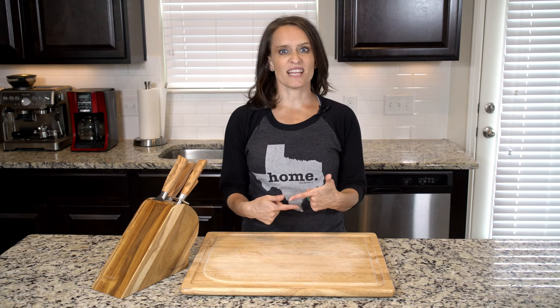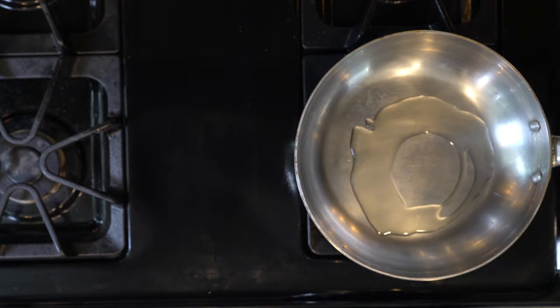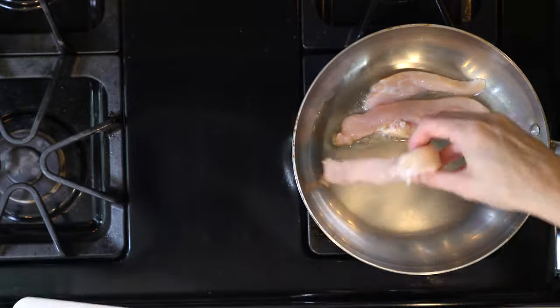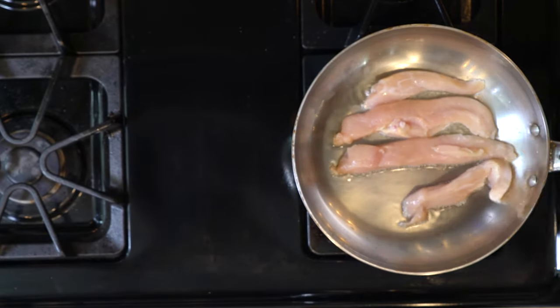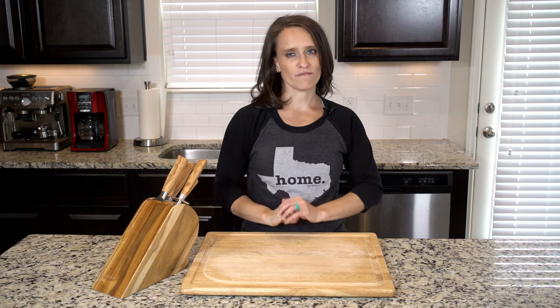Remove from the oven when done. After you put the veggies back in the oven that second time, heat some oil in a pan over a medium-low flame. Put the chicken tenders in the pan, being careful of the hot oil and making sure not to overcrowd the pan. Sprinkle with salt and pepper. Let the tenders cook for five minutes, then flip over and cook for another five minutes.